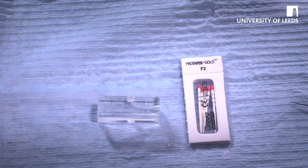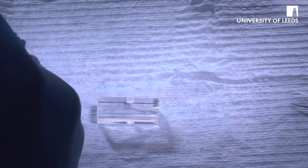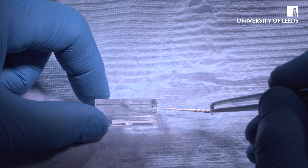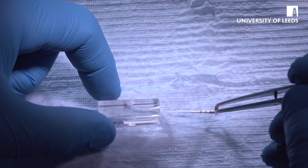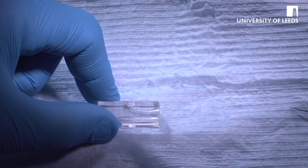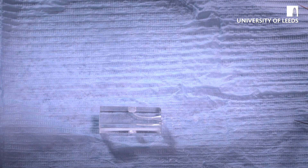Again, we have match cones, so open those up. Place a cone in just to dry it off. Place another one in — it should come out dry if the canal is dry, which it does. Then take our cone.